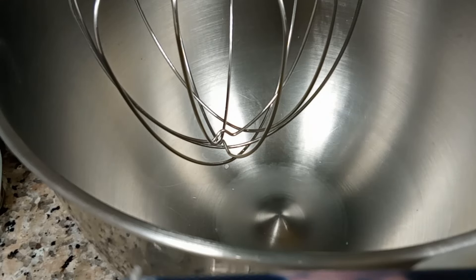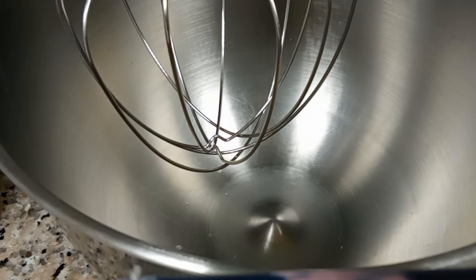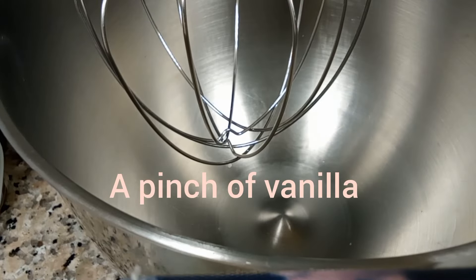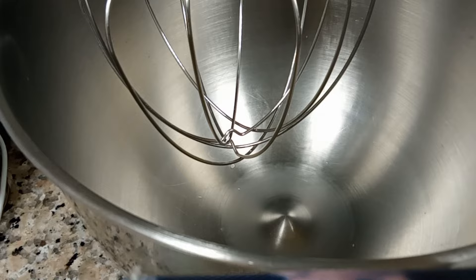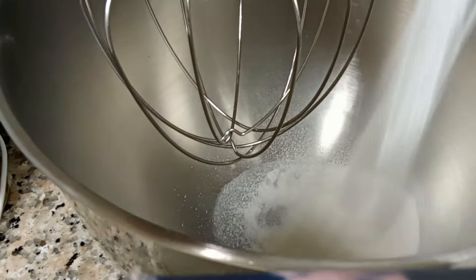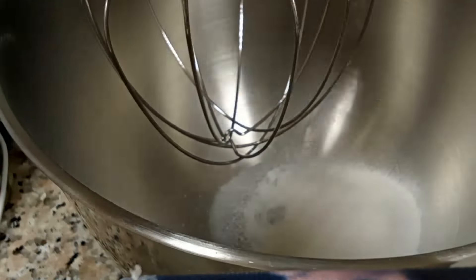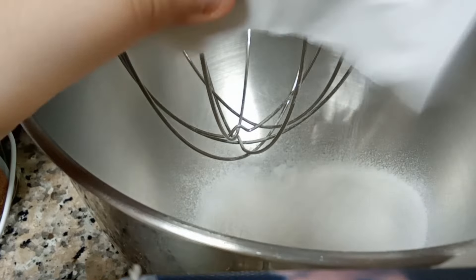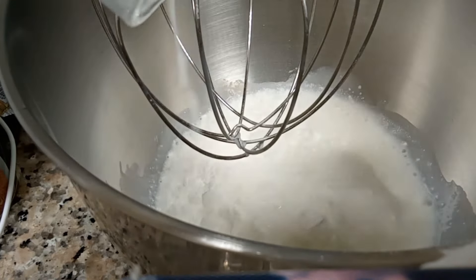Now we're going to be making the whipping cream. We have two packs of Dream Whip, one cup of milk, and a pinch of vanilla. For every pack of Dream Whip, you're going to use half a cup of milk. We're going to put the milk and the vanilla in and mix.